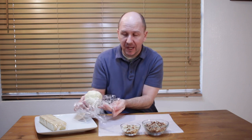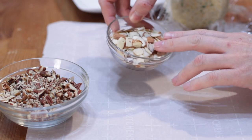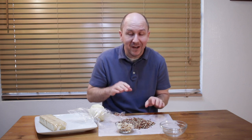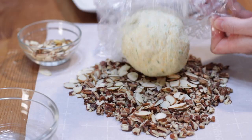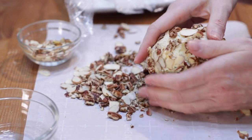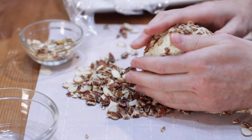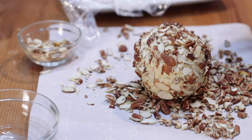Now we want to roll it in nuts. You can use chopped pecans, almond slices, pistachios — that's pretty common — or you can also lay down bacon bits and more green onion if you want. I'm going to do a combination of these. Take the ball and roll it in the nuts. You can be firm with it, pressing the nuts right into the cheese until you have a nice, awesome cheese ball.